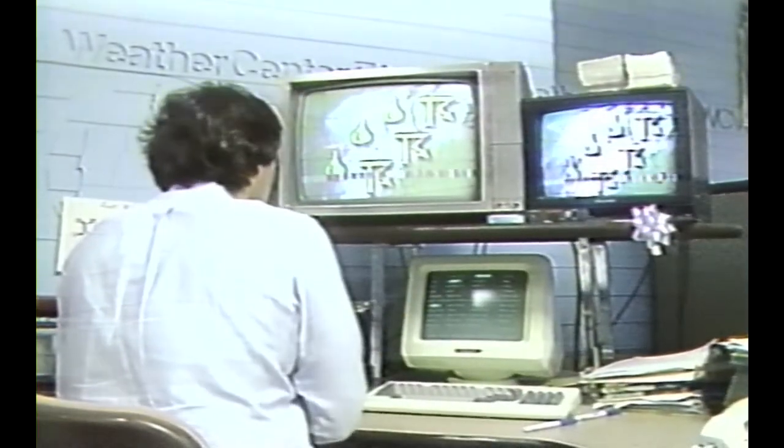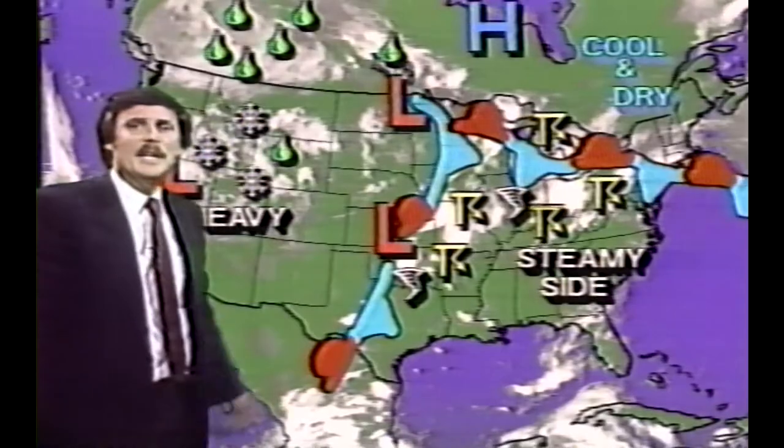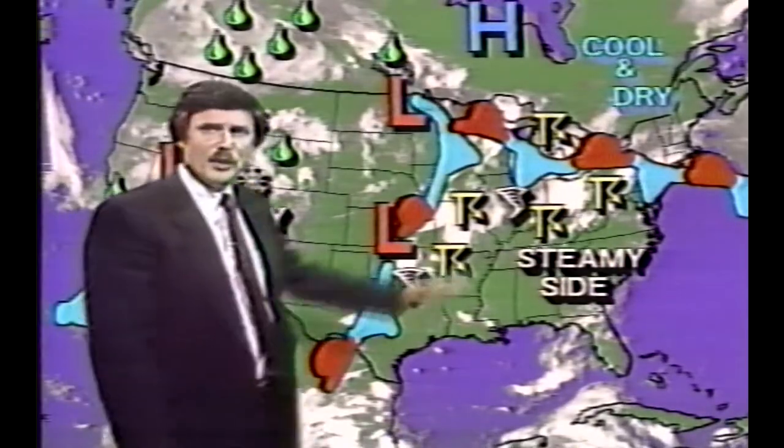Each day I come in and I draw and store colorful weather maps in my computer's memory. I'm just about ready — I've drawn my maps, I've stored them in the computer, I've put them into a sequence. All I need now is my jacket and tie, and I'm ready to go. Now, here's the weird part: at home, you see me with a computer map behind me. But during the weathercast, I'm really in front of a blank green screen.